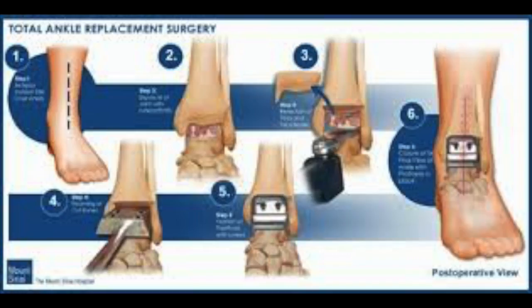This surgery is called total ankle arthroplasty and is performed under general anesthesia. The surgeon makes an incision over the front of the ankle, and then the muscles are retracted and tendons and ligaments are moved away.